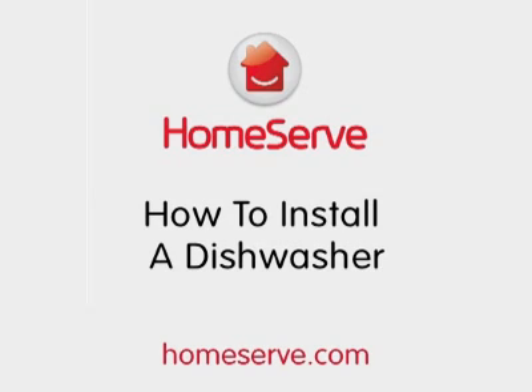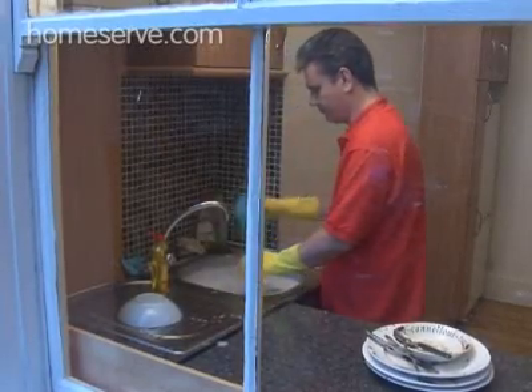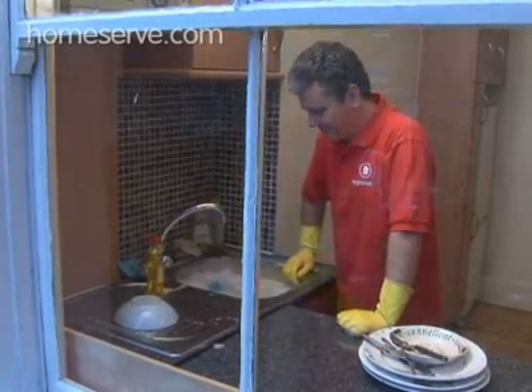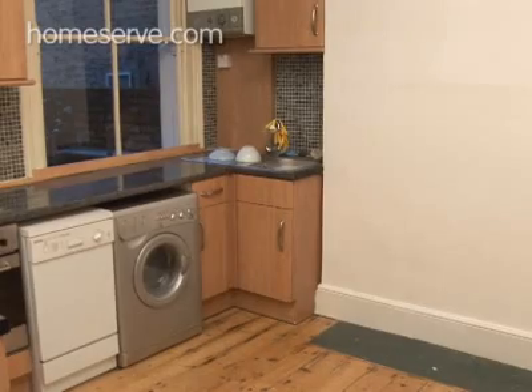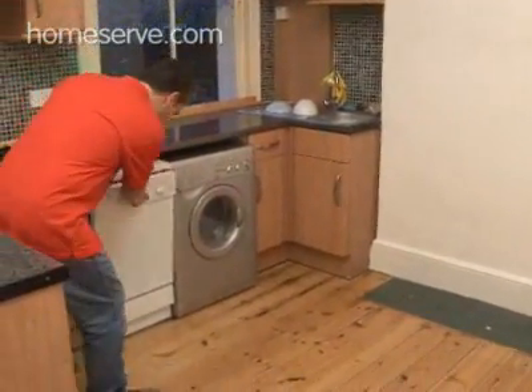The HomeServe Guide to Installing a Dishwasher. Bored of wasting time standing in front of the sink washing dishes? Don't fear, there is a light at the end of the greasy, crummy food tunnel. Get a dishwasher! To get yours up and running without any fuss, all you need is an hour or so and a bit of elbow grease. Let HomeServe show you how.